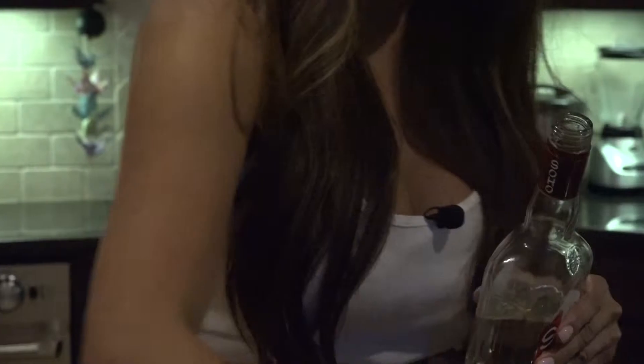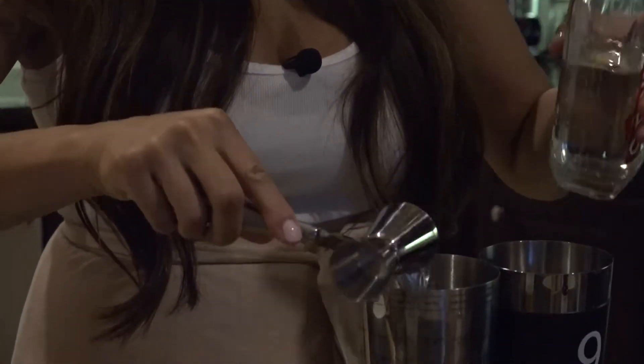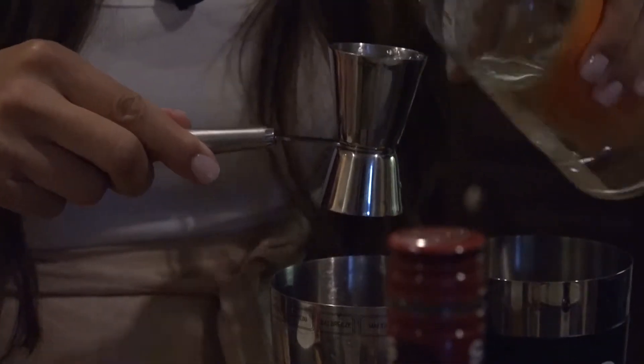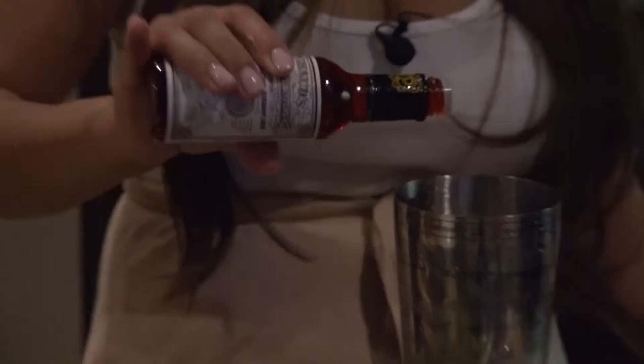It's a lychee slushy for the most part. We're going to start out with an ounce of lychee liqueur, an ounce of peach, and then we're going to do a half an ounce of simple syrup, an ounce of lime juice, and two dashes of bitters. This bounces it all out.